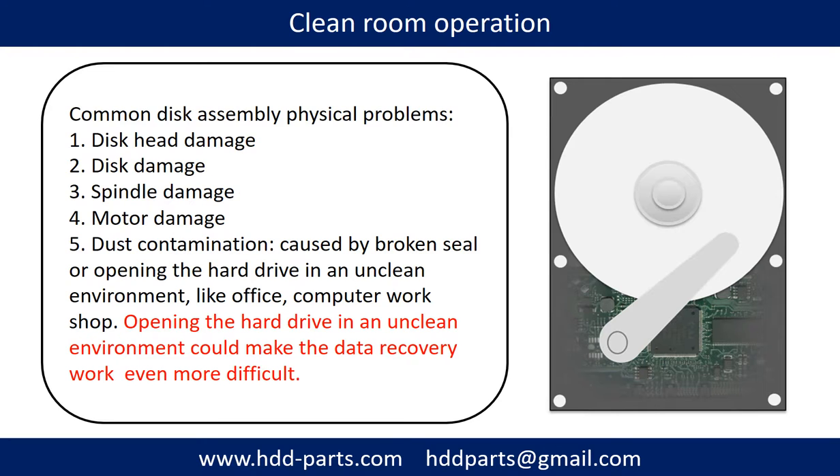Clean room operation. Common disk assembly physical problems include: disc head damage, disc damage, spindle damage, motor damage, and dust contamination. Dust contamination could be caused by a broken seal or by opening the hard drive in an unclean environment like an office or computer workshop. Opening the hard drive in an unclean environment could make data recovery work even more difficult.